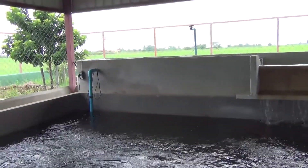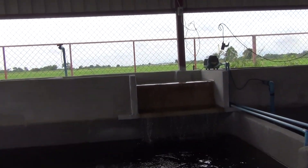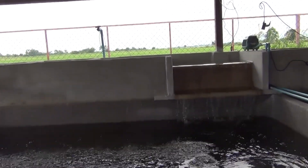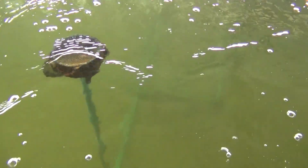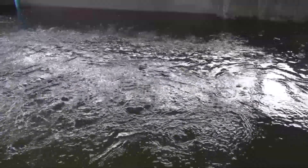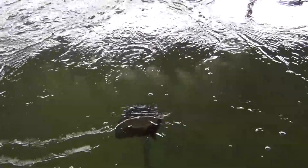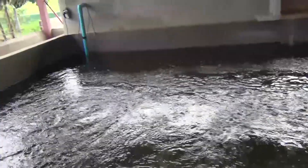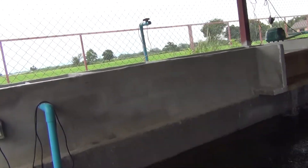Finally got this thing going. This filter has been running for about five days and it is doing very nicely. You can see the pipe all the way down to the bottom. The air bubbler is bringing the water from down below to the surface. The skimmer is picking up whatever is floating around and the pump is circulating this water very nicely.